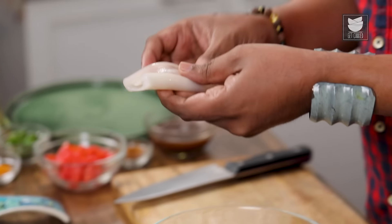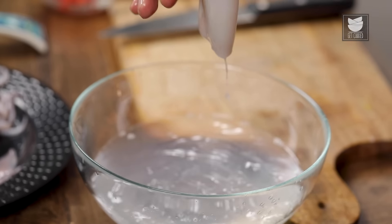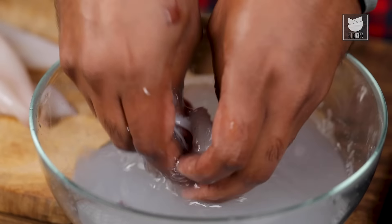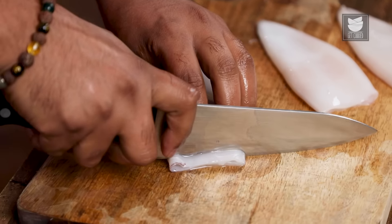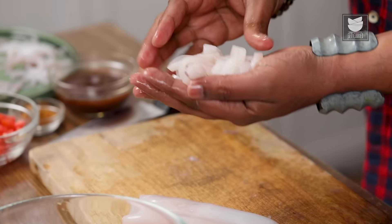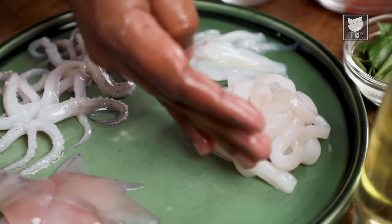Once the squid is cleaned, it's important to wash it in either running water or a bowl of water. Let's transfer this tube straight onto the cutting board and cut it into rings. Eventually I'm going to collect all of this and drop it again in water for one final rinse, and these rings now go with the remaining parts of the squid.